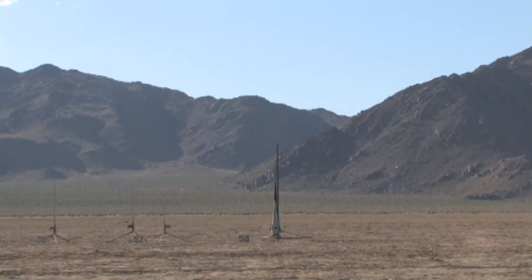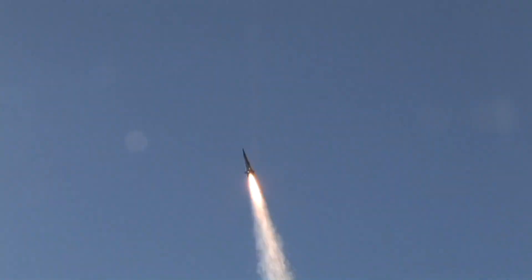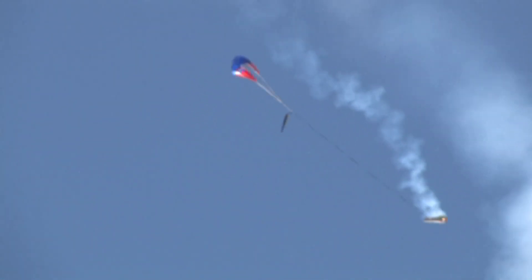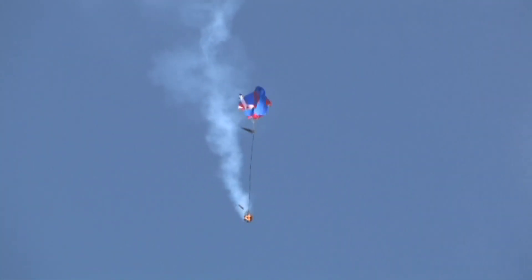Five, four, three, two, one. Early deployment — it's all in one piece, coming down under chute. Two pieces.